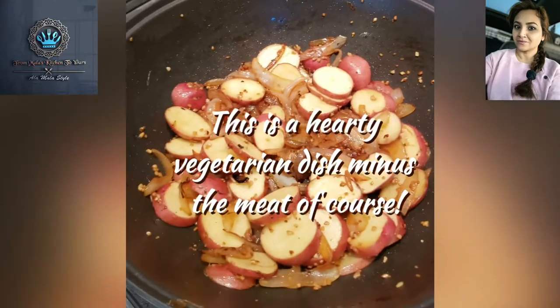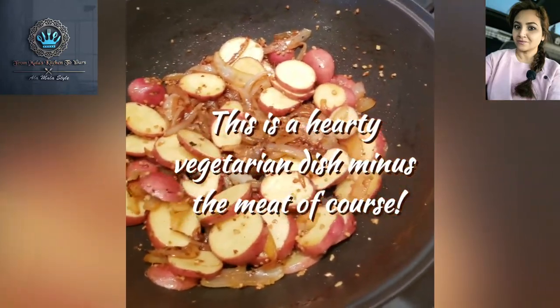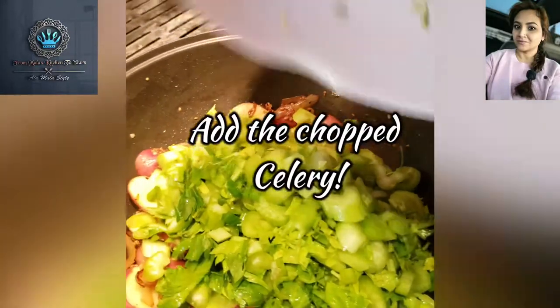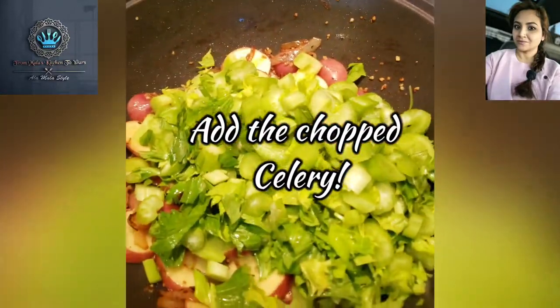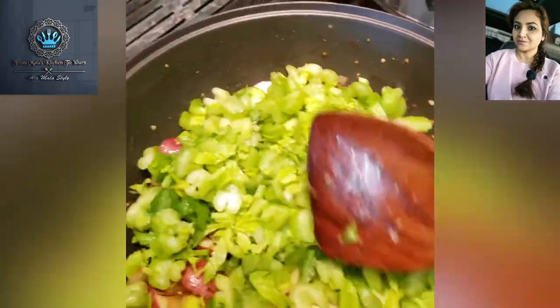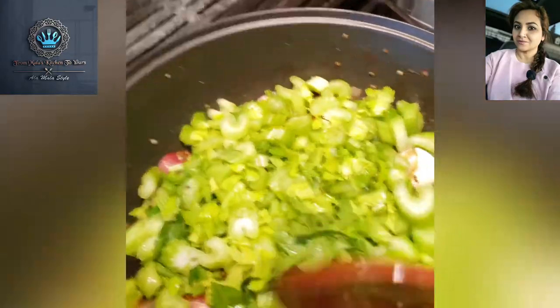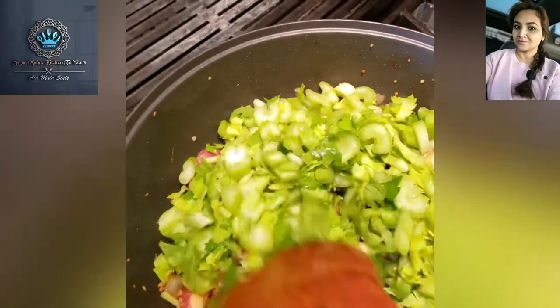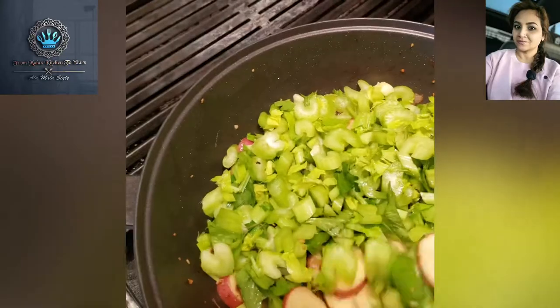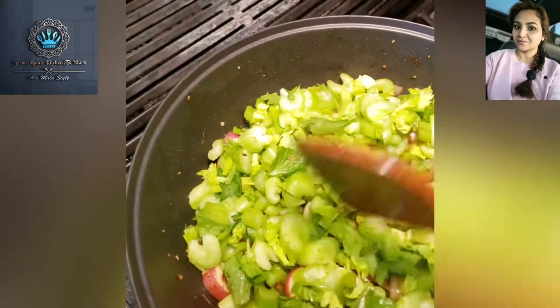We're about to add some wonderful celery. I'm going to let the celery just go on top and steam a little bit, so that I get some moisture for the bottom of these potatoes.